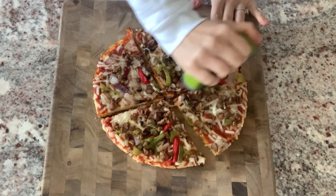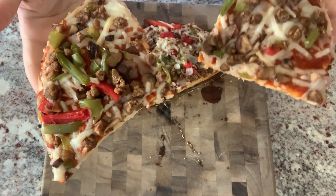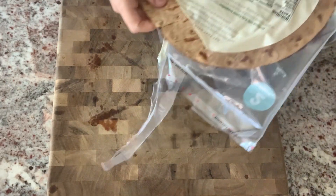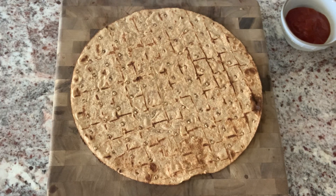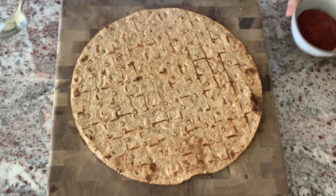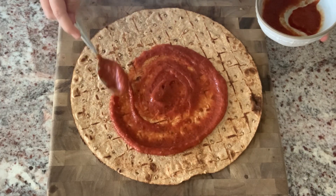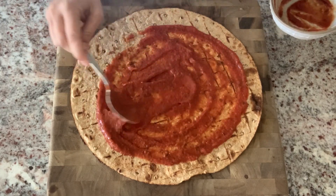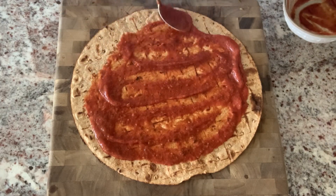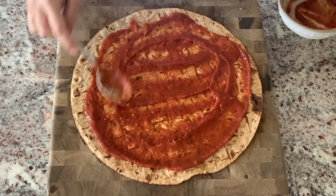I'm going to show you how I make pizza that's just as good but with more nutrition and way less calories. I love this thin-crust pizza crust from Whole Foods — it's super low in calories. If you can't find it, look for a whole wheat or gluten-free vegan pizza crust with little to no fat. Engine 2 also sells an amazing pizza crust you can order at plantstrong.com.